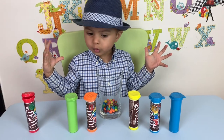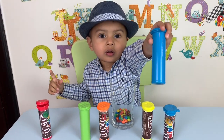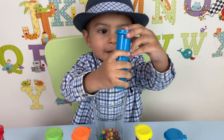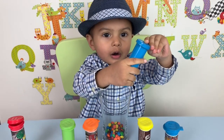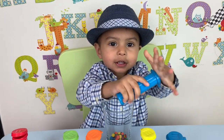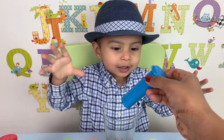Now, the blue one. Where's the blue one? You have two blue ones. Take one. Yeah, good job. Now open that. Can you open the blue one? Yeah. Good job. Oh, shake, shake, shake. Like this. Shake, shake, shake. There you go.